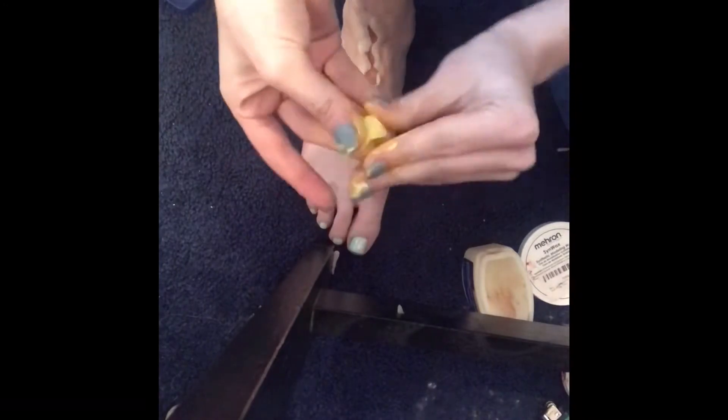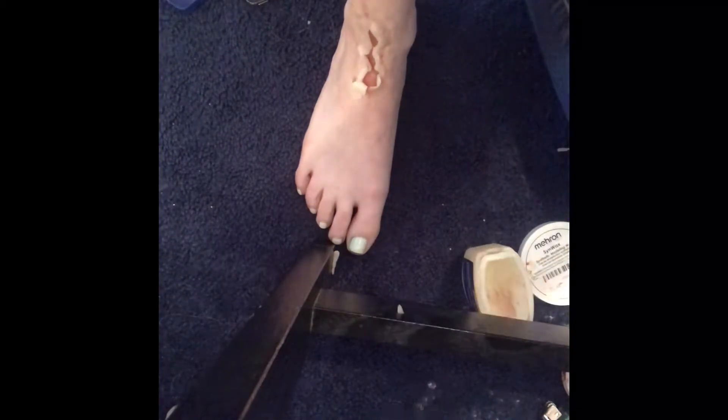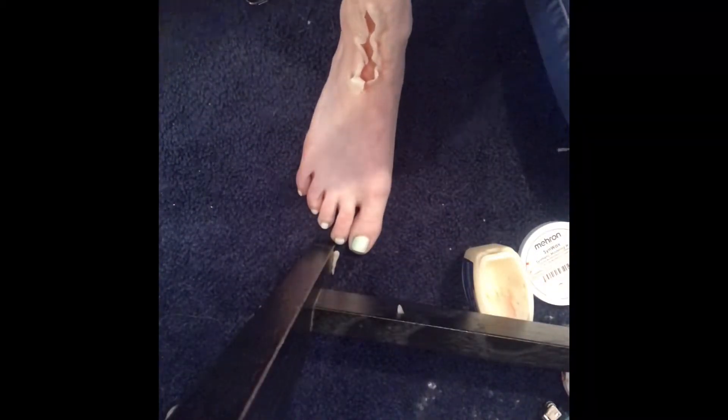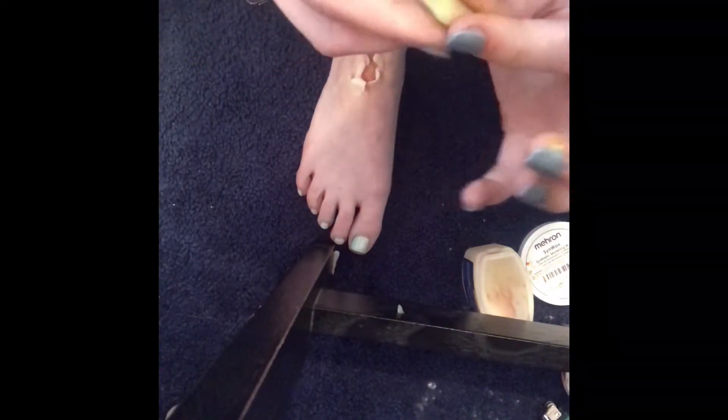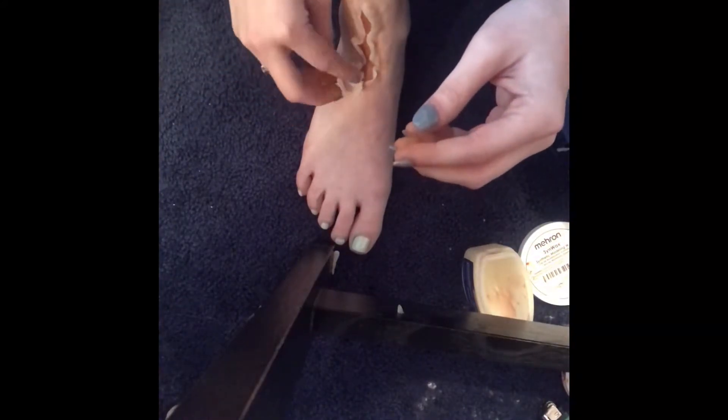Here I am taking sin wax and coloring it with yellow paint. I decided I wanted to make adipose tissue, also known as fat tissue, that can hang outside the wound. Literally just color your sin wax with yellow paint, make it into small little yellow balls, and just place them in there.